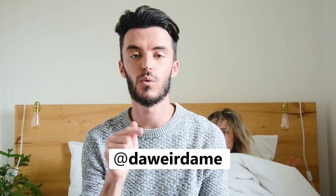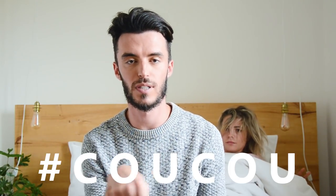On fait des gros bisous à Amélie qui a accepté de tourner avec nous dans cette vidéo. On va vous laisser son Instagram si vous voulez la suivre : c'est DaWeirdAmey, tout en bas dans la description.